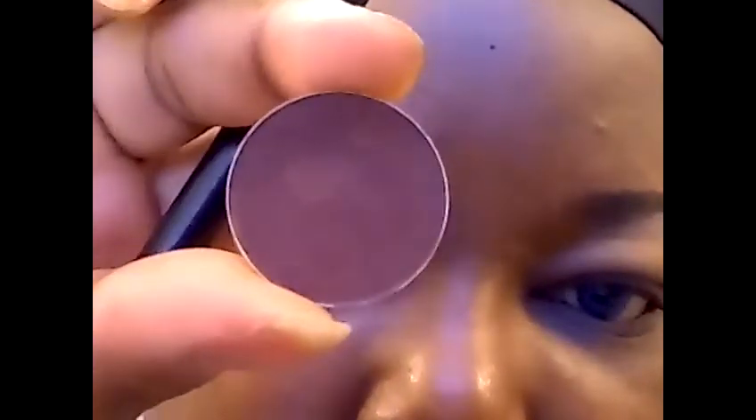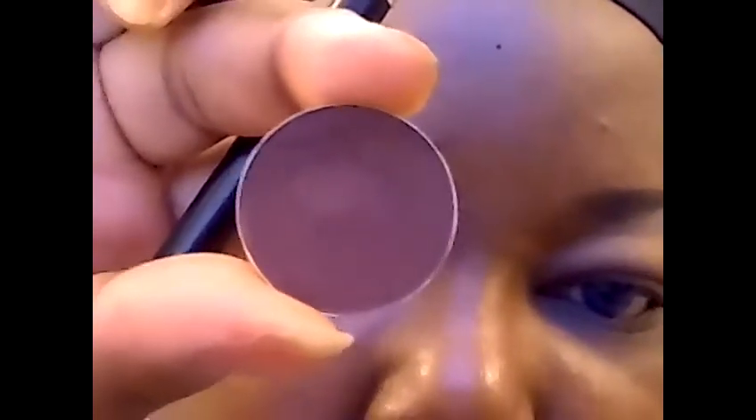Slightly below where I applied the Chickadee, I'm going to apply this color from Colt Scents and it's called Burnt Umber.